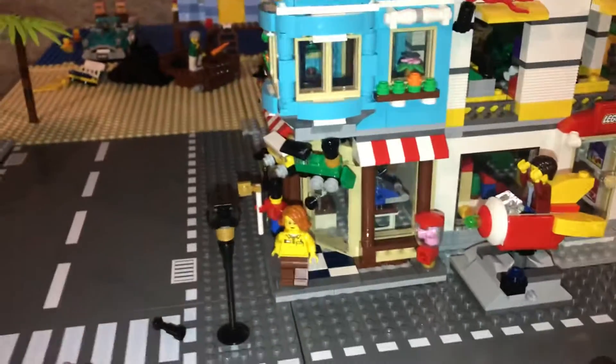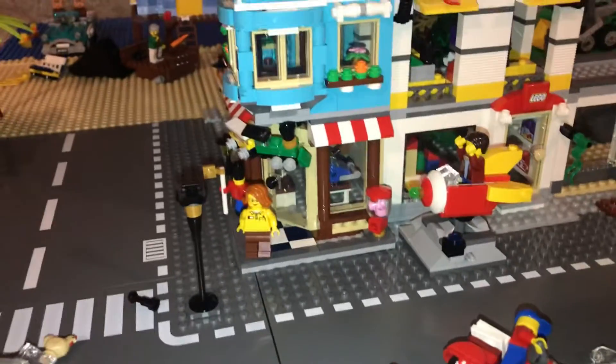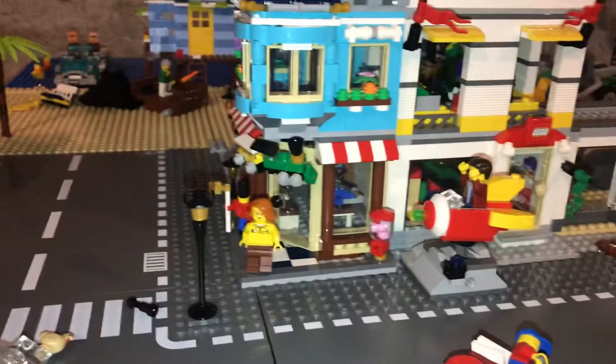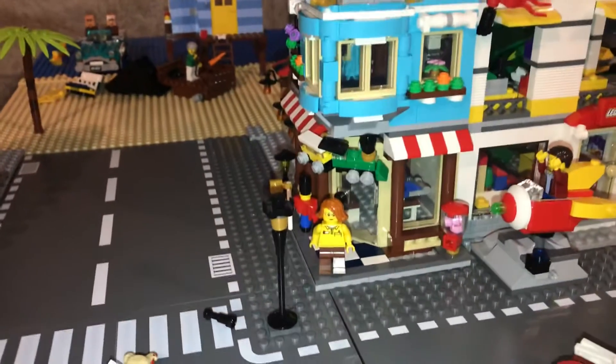Hello, this is Otter Bricks and Films coming with a brand new Lego video. Today I'm going to be showing my brand new Lego set that I just built.